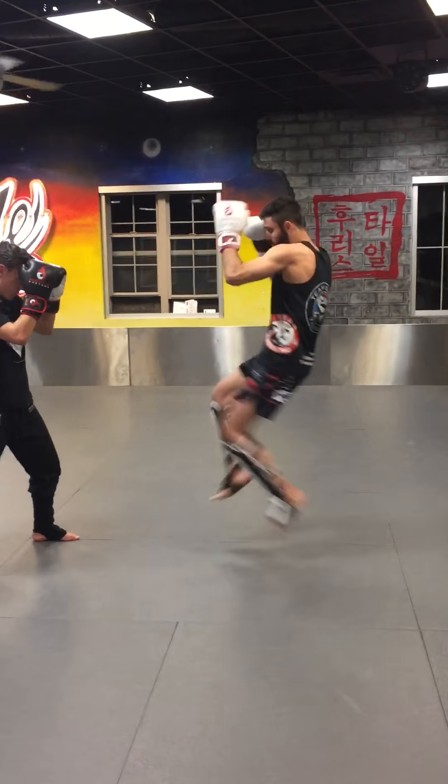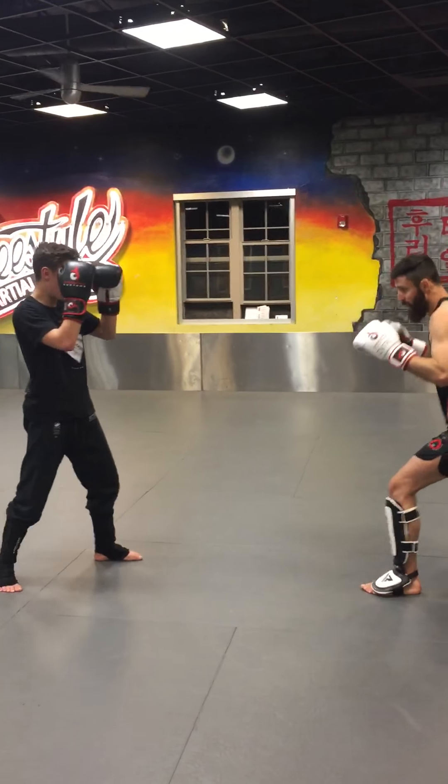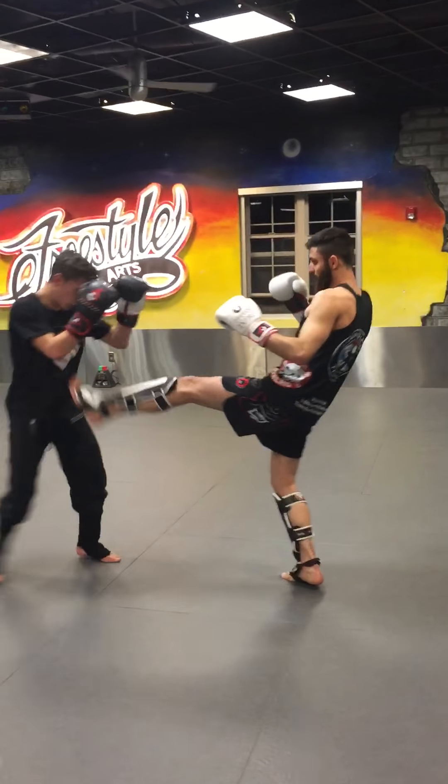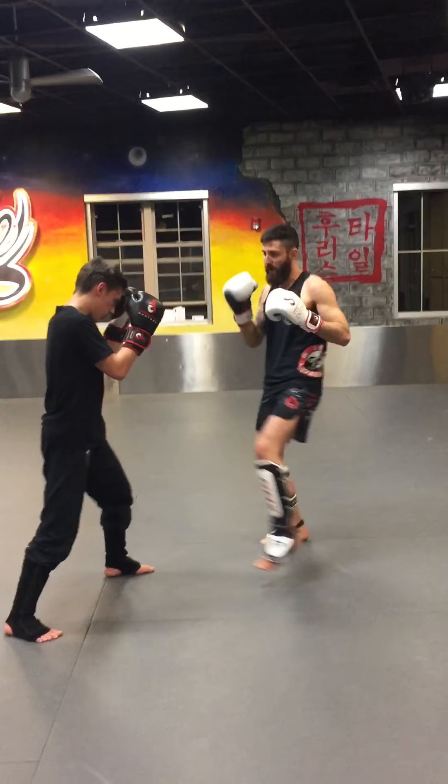Both toes are pointing forward. Lift up this knee — boom. Bicycle teeth. I'm right here. Right, bent knees. Drive that knee up. Bicycle teeth.